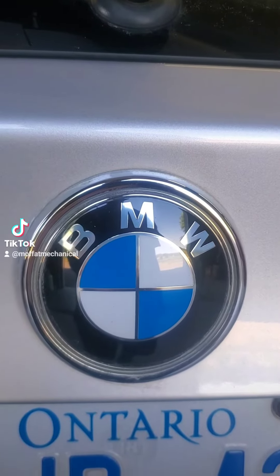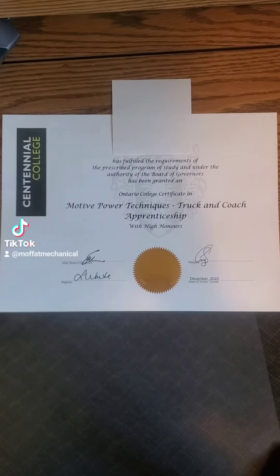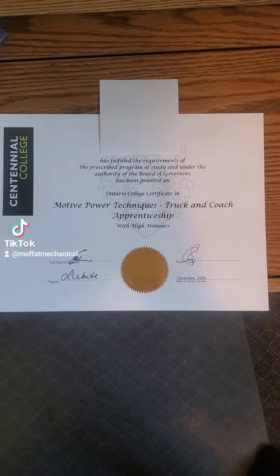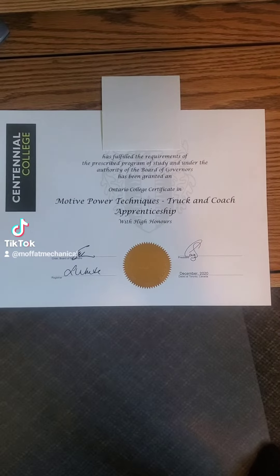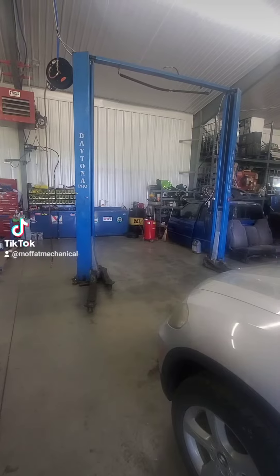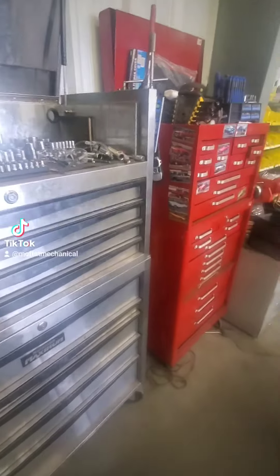If you're gonna buy one of these, I have a few tips on what you're gonna need. I'd start off with one of these — a three-year program, either your 310s or 310t — that'll help you get started. A warm shop to work in with at least one of these. Did I mention tools? You're gonna need a lot of them.